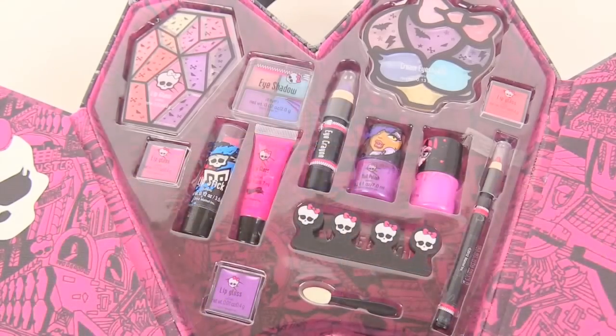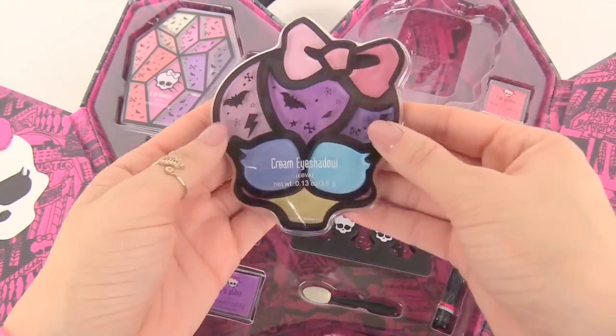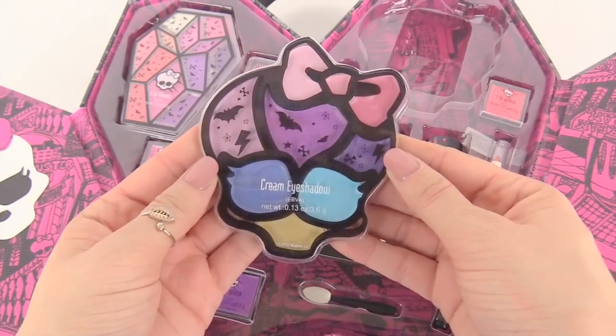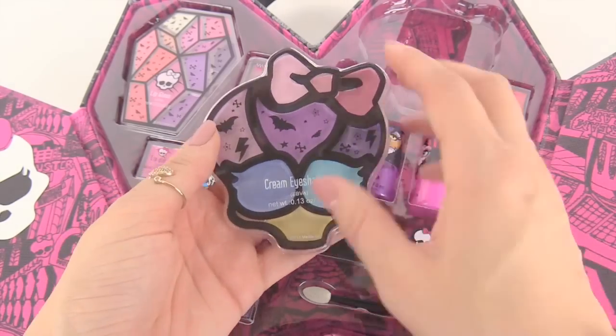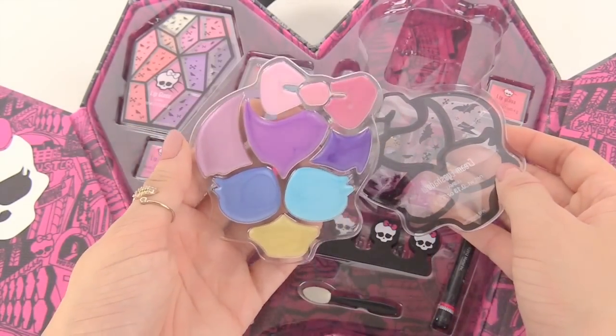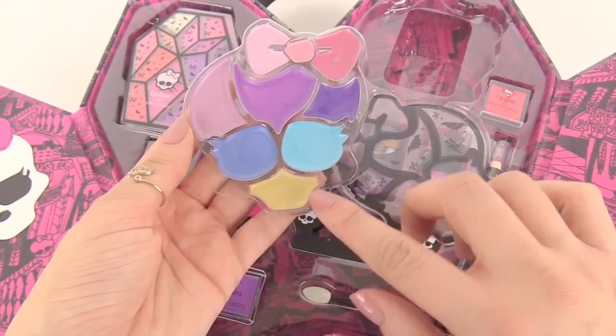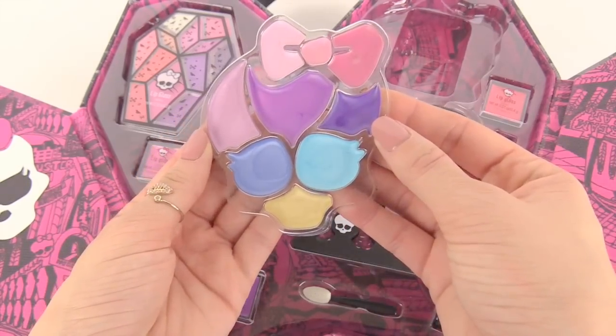Very pretty you guys. Let's take a look at the last eye product that we have — this is cream eyeshadow. The other eyeshadows are powder, so this one's a little bit different but it's a lot of fun. The colors here are pink, purples, and blues. And right here there's a light gold color. This will look amazing on your eyes.